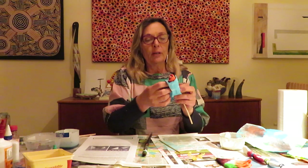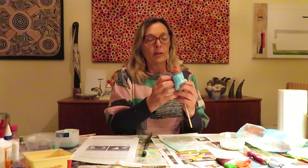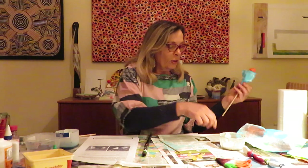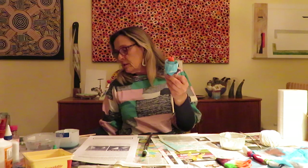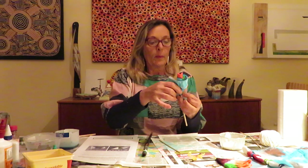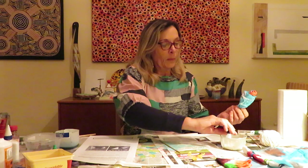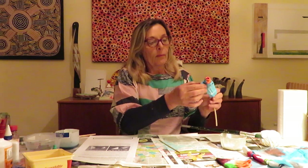Fold that down again and glue it, then go around like that. You can see I'm starting to get a bit of a rose effect. Put another piece on and make it three pieces per rose. Once you've done that you can put a rubber band on it, or get a bit of sticky tape and just fasten the bottom. You might like to add a little bit of glue as well.